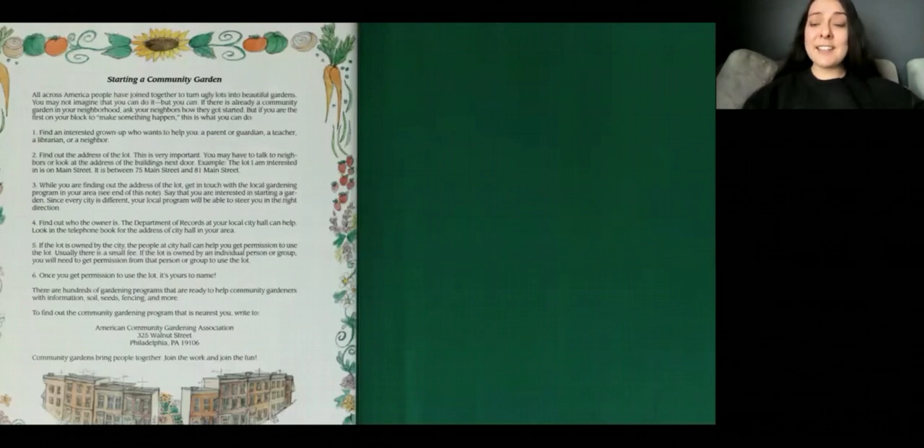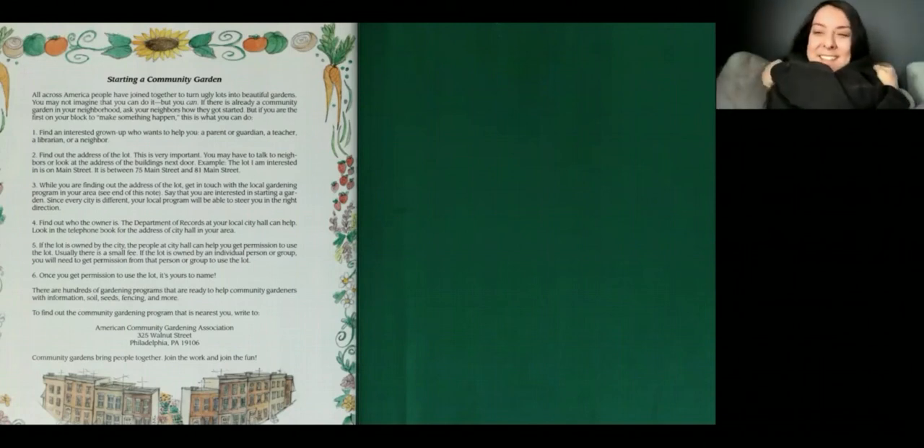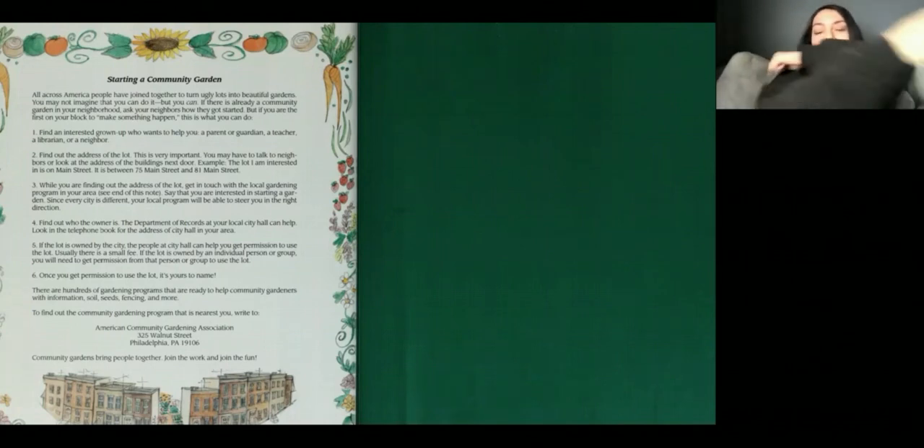The end. My friends, I love that story. It's so sweet. It makes me cry every time I read it. I think it is so sweet how Marcy didn't give up on Old Man Hammer, and she really thought about his feelings. And right here on the left of this page, it's tips for starting a community garden in your neighborhood. Thank you so much for listening, my darling friends. I hope you like the story as much as I do. I'm sending you big hugs. Goodbye.